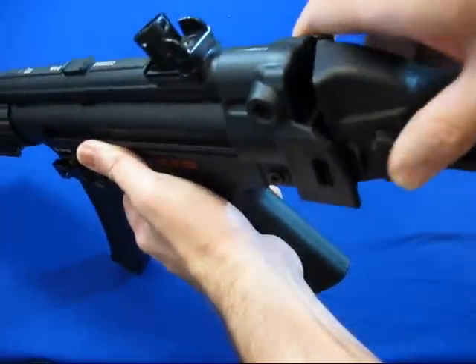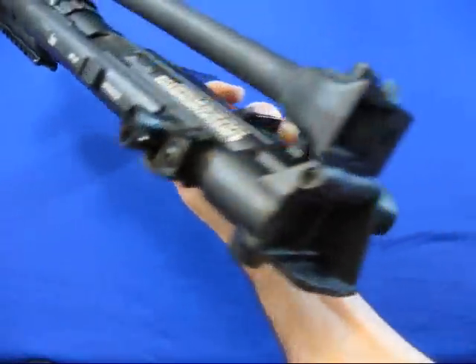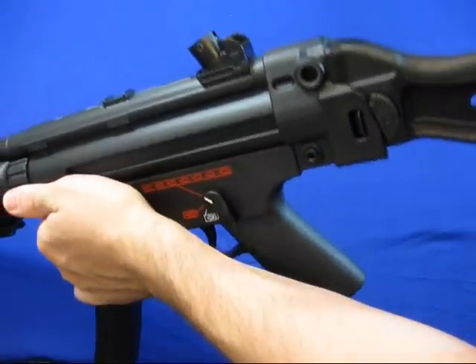This gun is very comfortable. Here we can see the foldable stock — it clips right in and shortens it up dramatically. To release it, push the button and fold it back in.